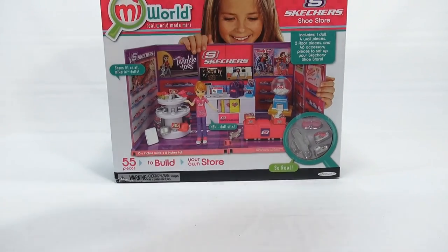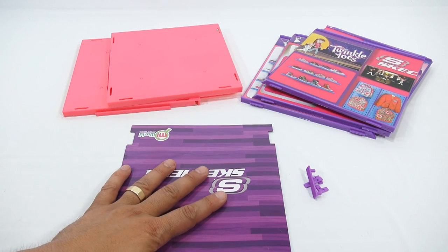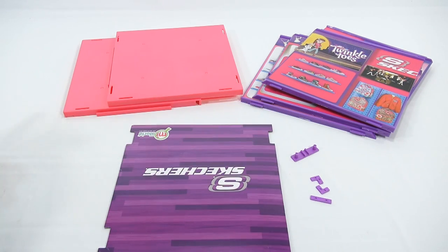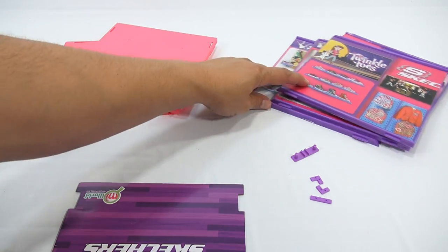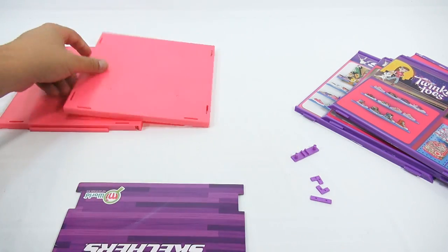Let me get it all out of the box and get started. Here we go — I've got the floor covering, the two floor base pieces, the four wall pieces, and four connectors. By the way, if you're interested in stuff like this, look in the description — we'll have a link to Jack's Pacific.